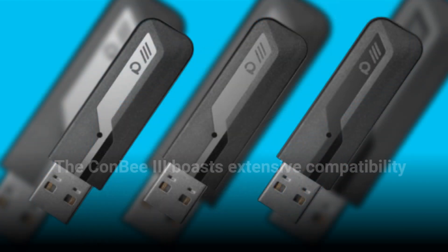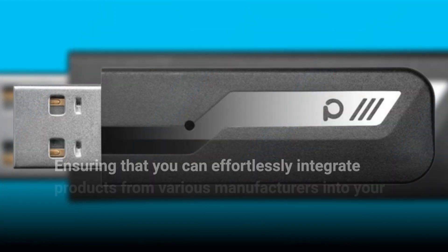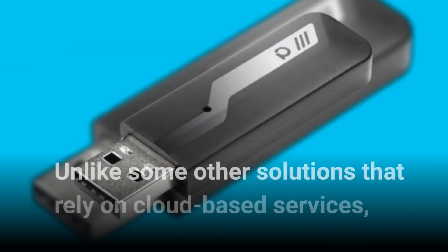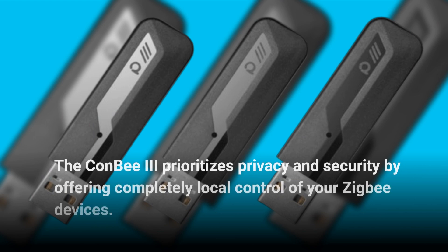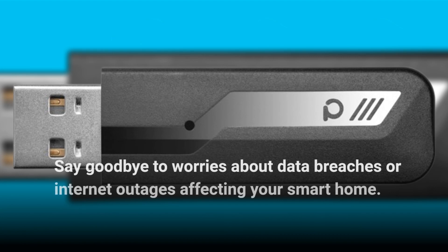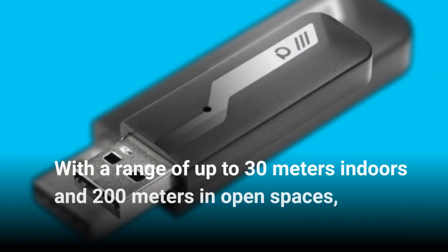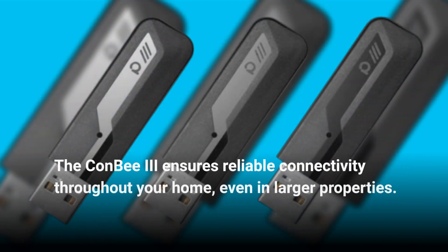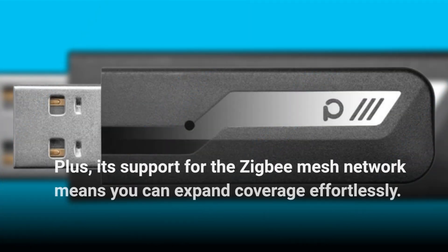The Combi 3 boasts extensive compatibility with a wide range of ZigBee devices, ensuring that you can effortlessly integrate products from various manufacturers into your smart home ecosystem. Unlike some other solutions that rely on cloud-based services, the Combi 3 prioritizes privacy and security by offering completely local control of your ZigBee devices — say goodbye to worries about data breaches or internet outages. With a range of up to 30 meters indoors and 200 meters in open spaces, the Combi 3 ensures reliable connectivity throughout your home, even in larger properties, and its support for the ZigBee mesh network means you can expand coverage effortlessly.